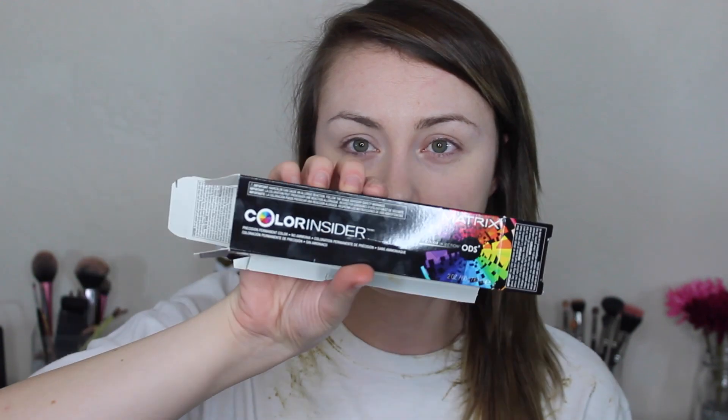Now what we're going to do is use this — I already opened the packaging, but it is the Matrix Color Insider Color Injection in 4NW. So it is a dark brown natural warm tone. It's a natural color but it has some warmth in it so it's not going to pull ashy, and it comes with the cream oil developer. This has no ammonia and it gives a punch of color into your hair. The oil makes it a lot better for your hair than a harsh dye.